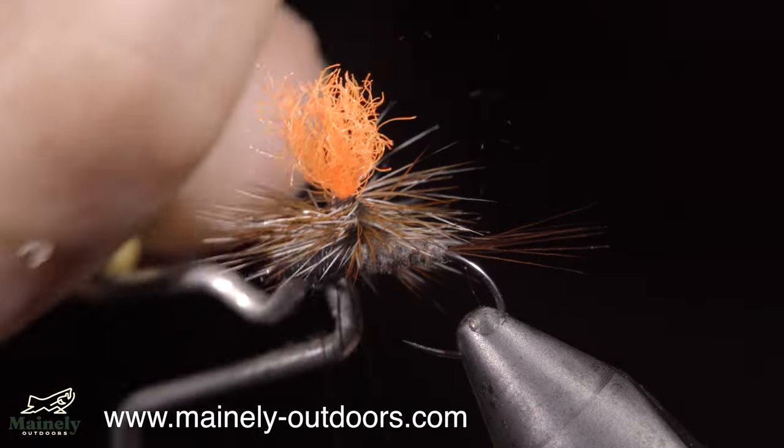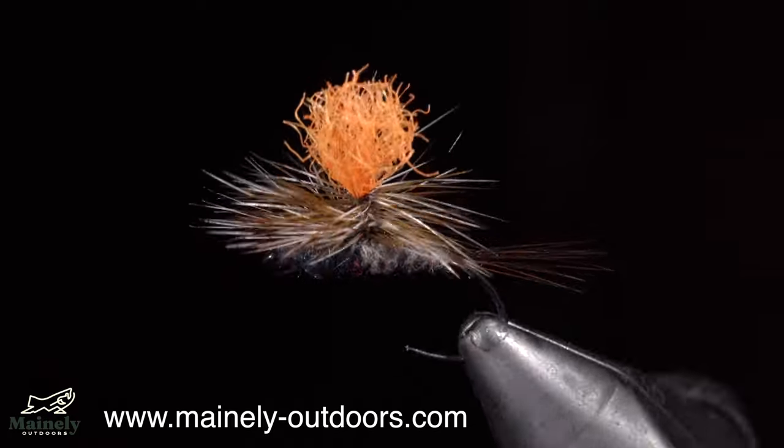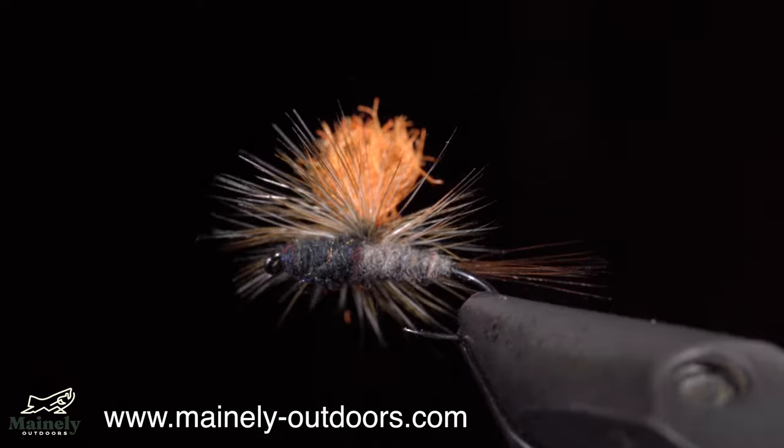And this is the Parachute Adams. If I had to choose to fish one dry fly, I would choose this one — in several different colors and sizes. Thank you for watching, subscribe for more, and I will see you in the next one.